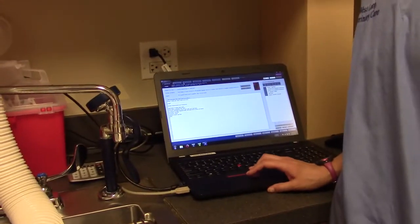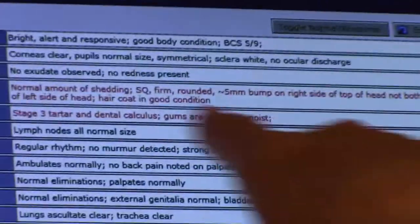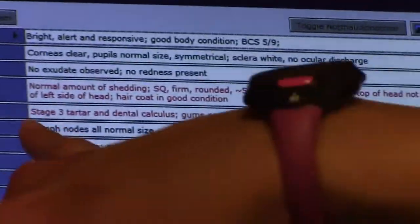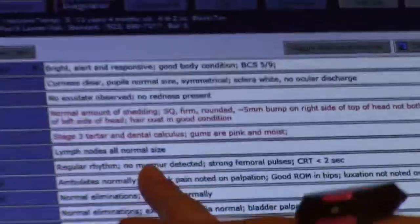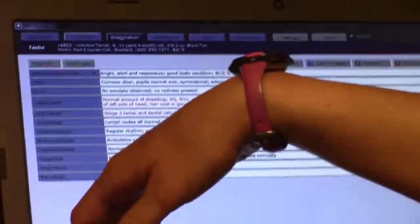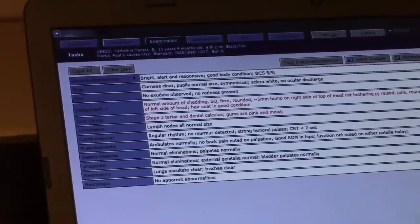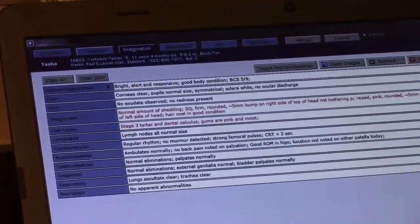Going into her file for today under examination: it has been filled out. There are two bumps noted — one on the right side of her head, one on the left. She's got stage 3 tartar and dental calculus, but her gums are pink and moist, lymph nodes are all normal, no murmur detected on her heart, and lungs are clear. From the exam she's good to go.